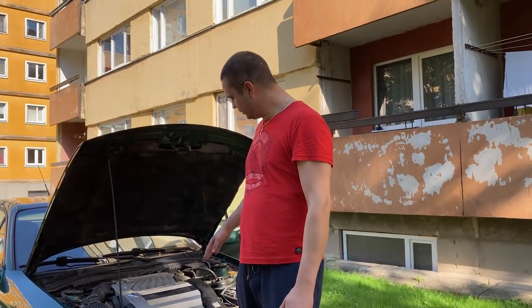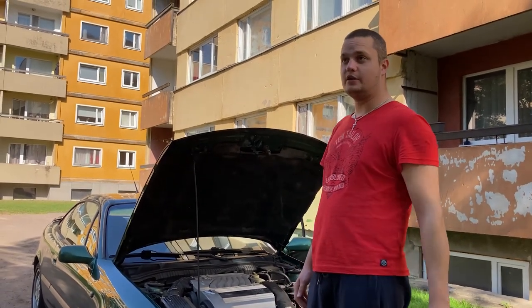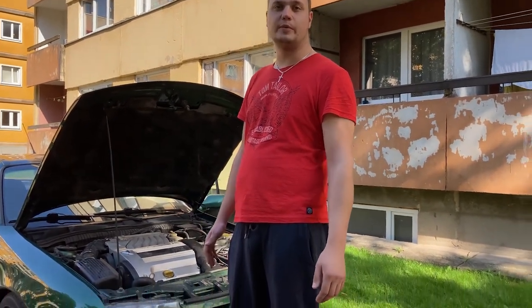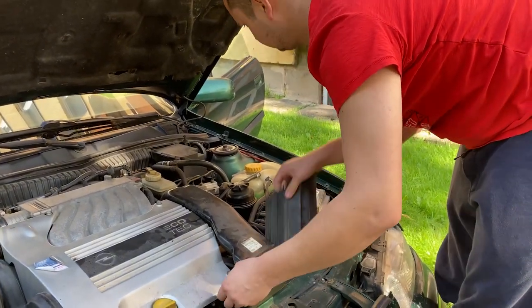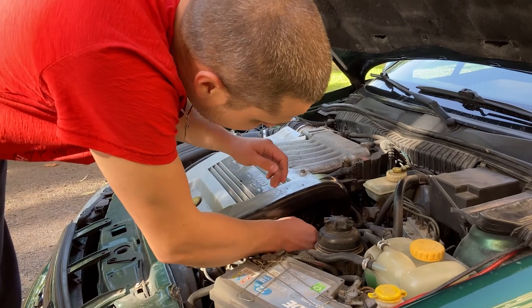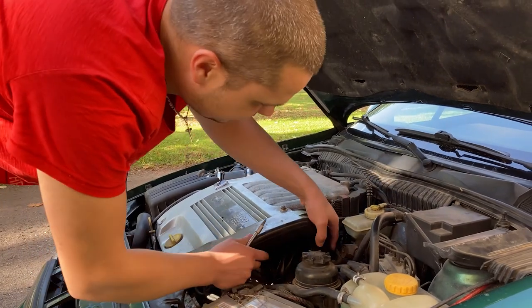Now I will try to dismantle things that are in front because I haven't changed it before, and I hope you can hear something because there's a lawnmower in the background. I will try to remove the alternator cooling pipe to get more access because the sensor is under here and I hope I can get close to it.